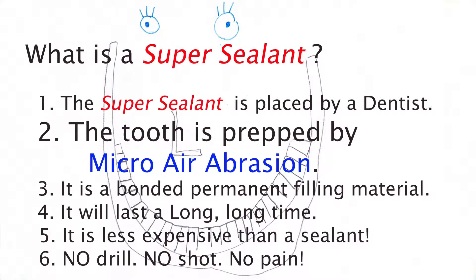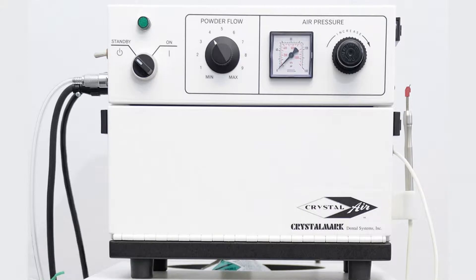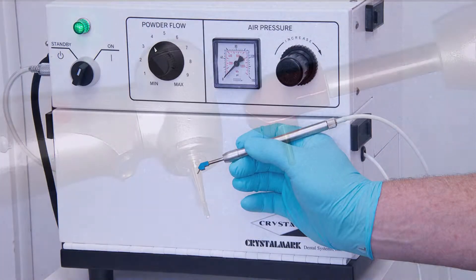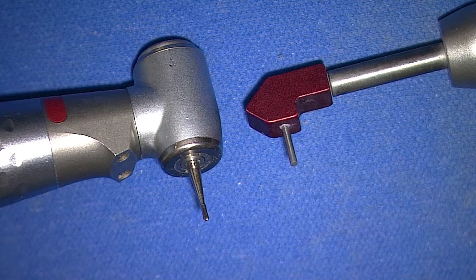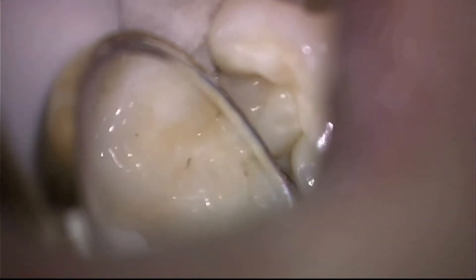The second part that is necessary is the tooth must be prepped by micro-air abrasion. This is an example of one of the newest machines for micro-air abrasion. You can see the very, very small tip on the right — the hole is about one-tenth the size of the smallest dental drill we use.